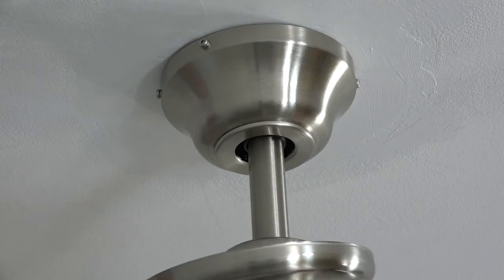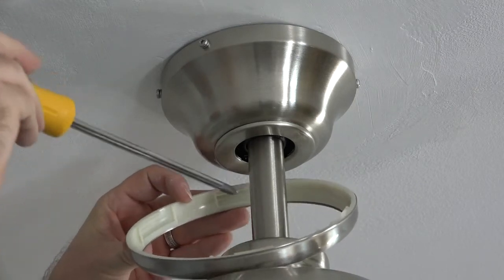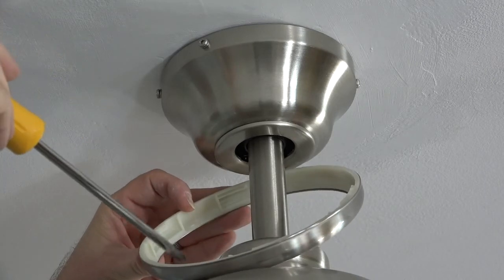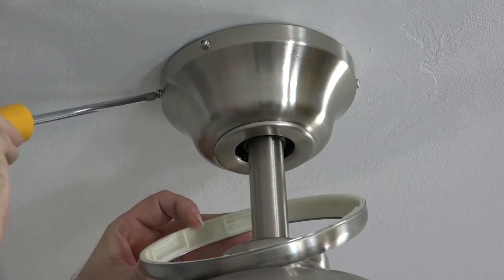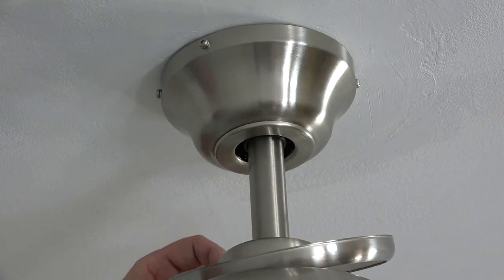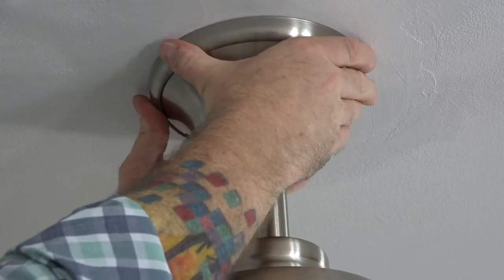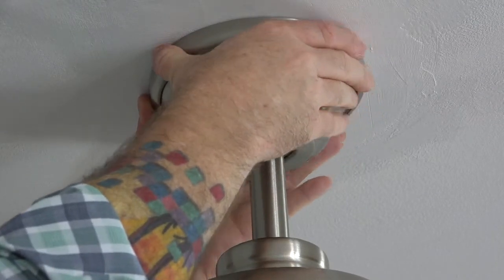Once all four screws are completely tightened, attach the canopy ring. The canopy ring has four slots — two on either side — that will align with the four screws in the canopy. To attach the canopy ring, align the slots with the screws, lift the canopy ring up toward the ceiling, and twist to engage the slots and lock it in place.